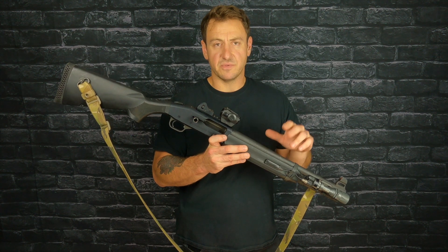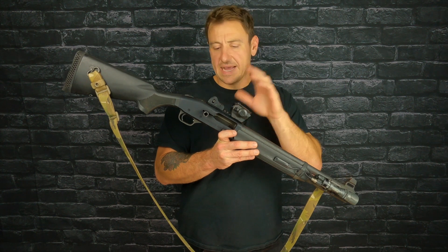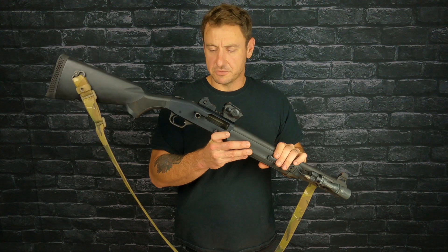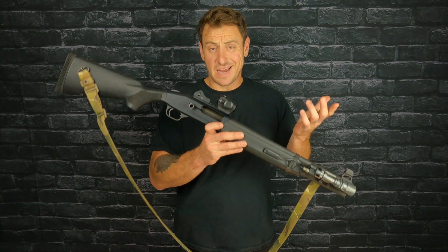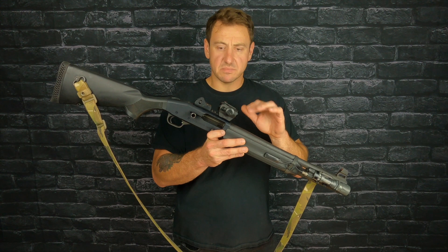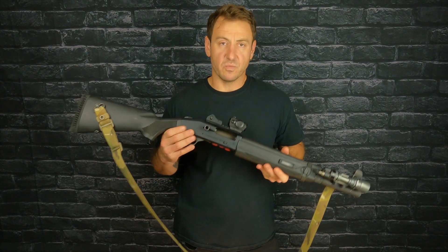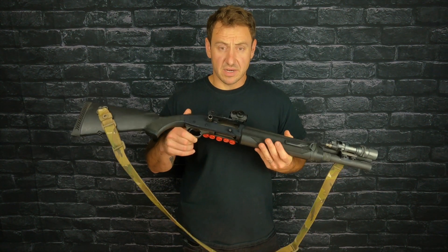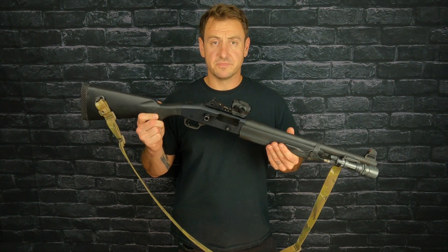I'll also link some other videos if you haven't seen them prior to this — my buildup of the gun as it sits, and some footage shooting it with some other shotguns too. Like I said, not a big deal. I think this is something that just happens — it's a shotgun. Having to redo a zero after a thousand rounds or so, I don't think that's totally unacceptable. Everything's running great, just the way it ought to be running. Let's check out the shooting.